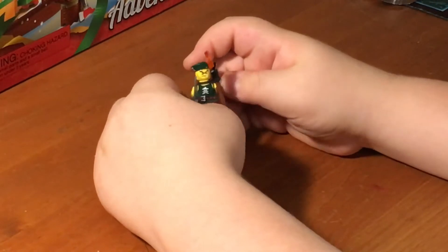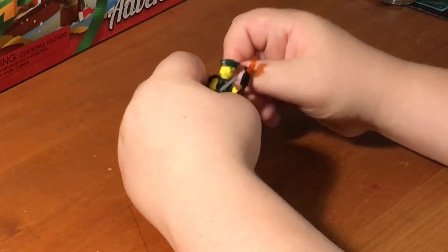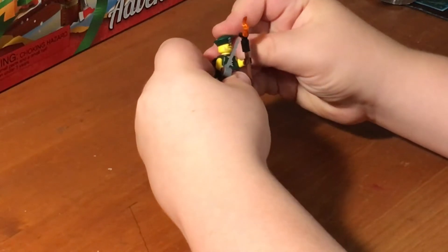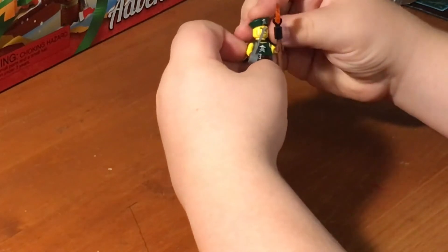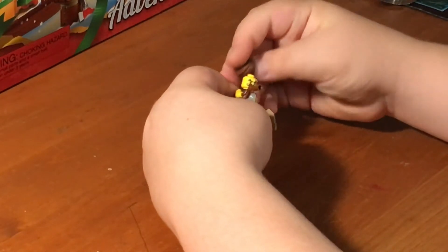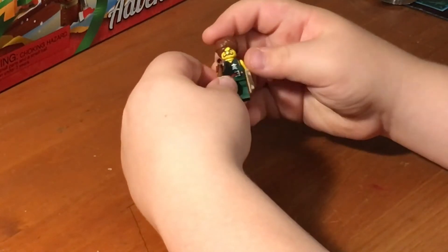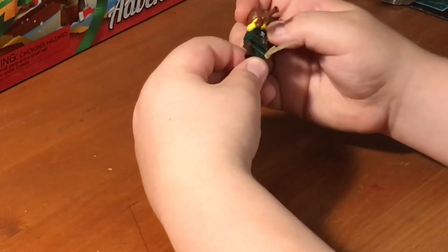Here's one of the sky pirate scouts. He has sword storage in the back — you can just easily slide one in and out. He has a torch and a hat, which makes him a representative of the sky pirates. Here's the other one who has a genie hat or something like that, a mustache, a little pirate pistol, a bone sword, and a peg leg.